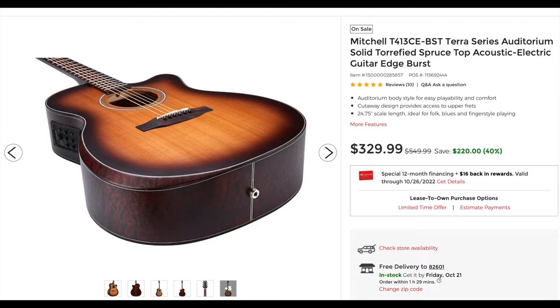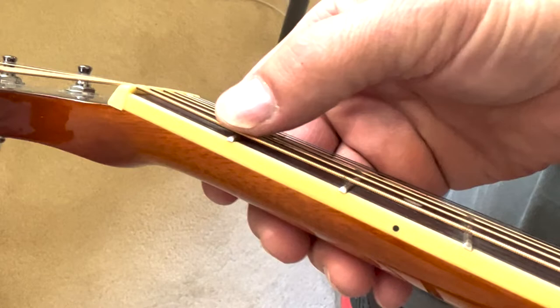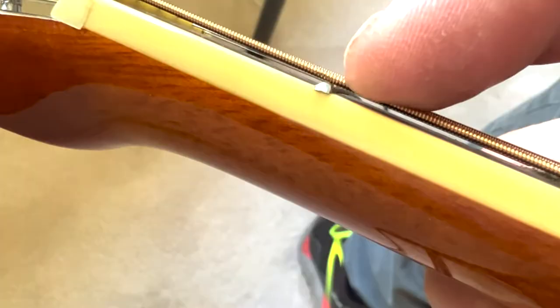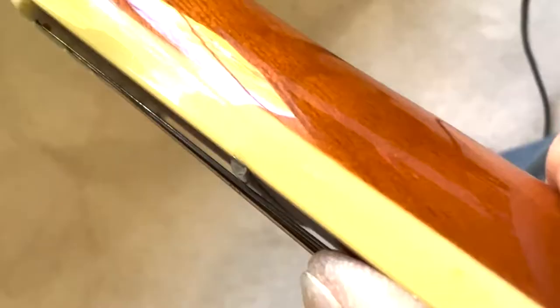New on Guitar Center they have the Mitchell T413, which is a higher-end model, going for $329, so this guitar is probably worth a couple hundred dollars used. But I really don't feel good about selling this as it is right now, because of how high the action is. It needs to be lowered at both the nut and the bridge, so I'm going to do that before we put this on the website. I think it would make a much nicer guitar for somebody once it's set up properly.